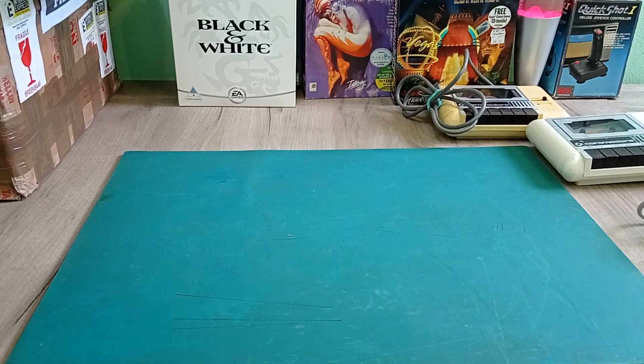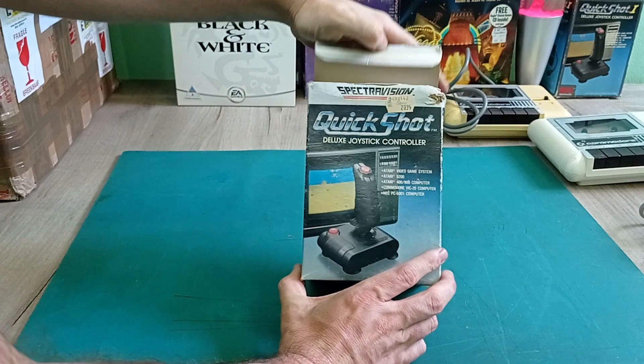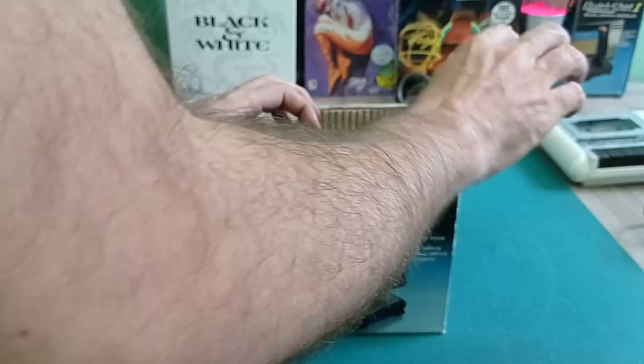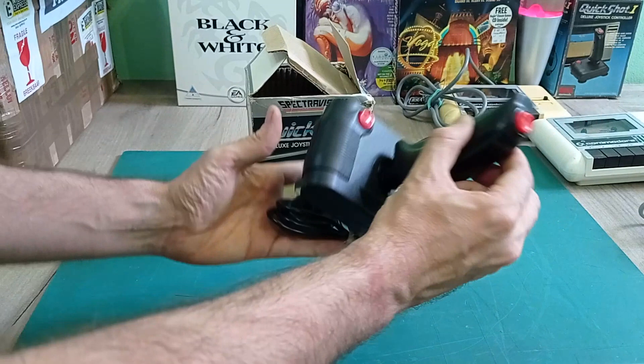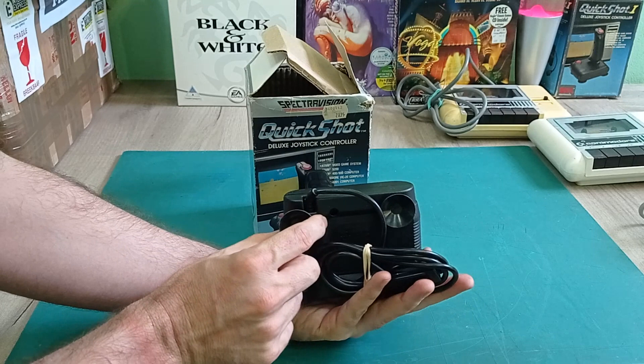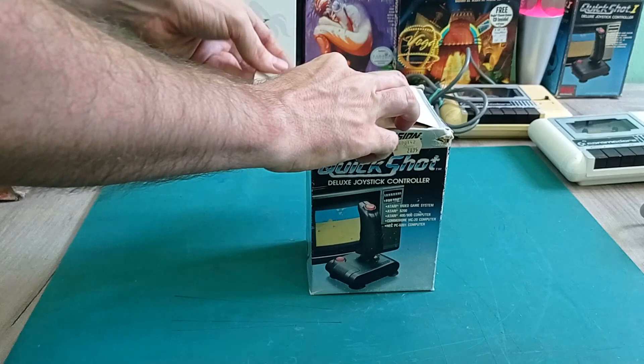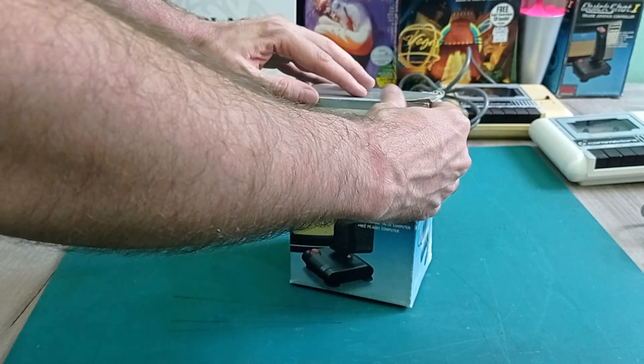Here we go - another Quickshot Joystick in a slightly different box actually. It doesn't say SVI or Quickshot 1, so maybe it's a slightly earlier one. Still pretty cool. It's in its box and this one is in very nice condition. I do have a few of these already but they're nowhere near as nice as this one. This one looks as though it's been hardly used and it's obviously in its original box, which is always a nice find.